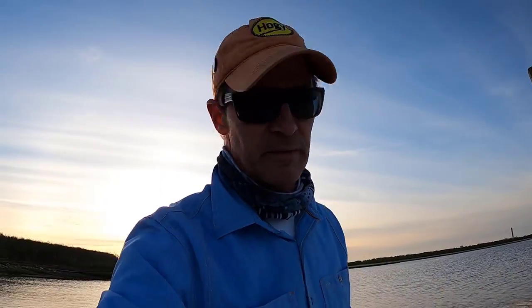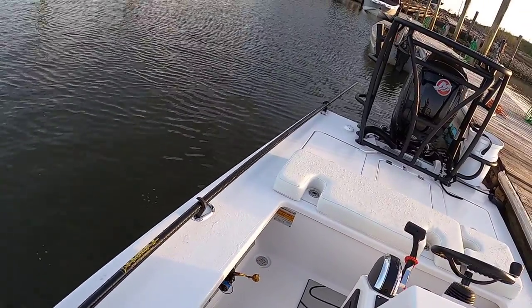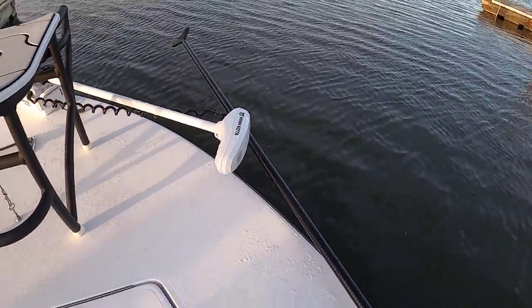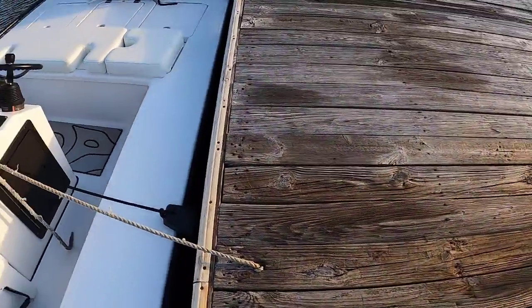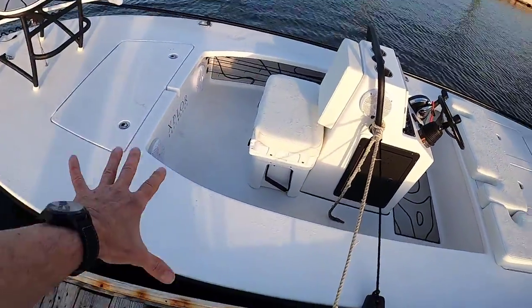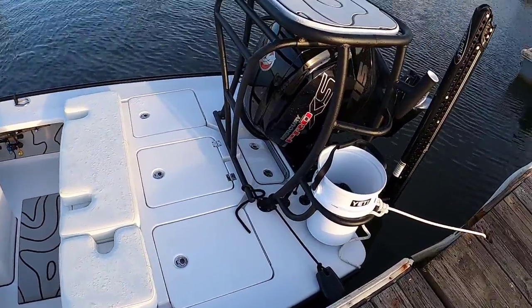We went with the Stiffy push pole — I think this one is about 24 feet long. The boat itself is 18 feet 9 inches and she's about 88 inches across at the widest point. You've got these huge gunnels to walk down and it's just amazing.